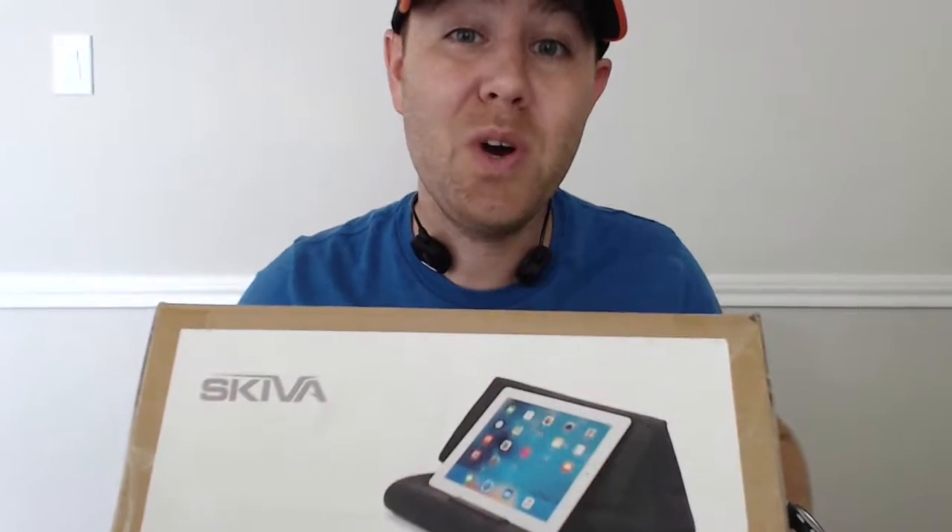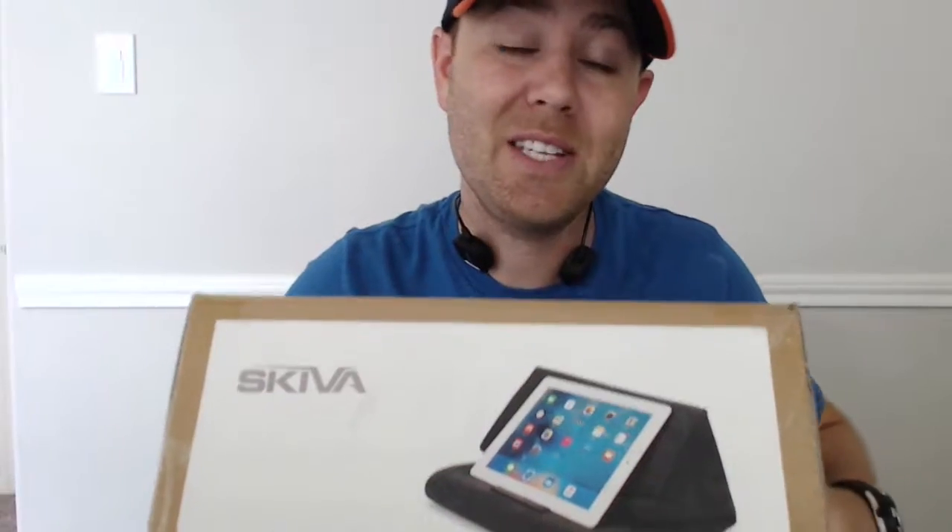Hey guys, it's Brandon, and today we're going to talk about the Skiva Easy Stand E1 for tablets and iPads. So let's unbox it and check it out.